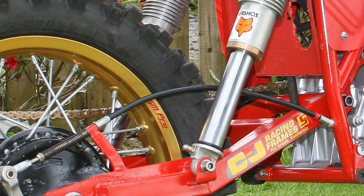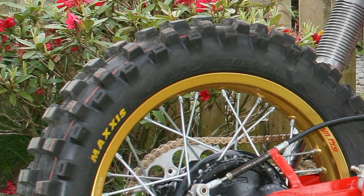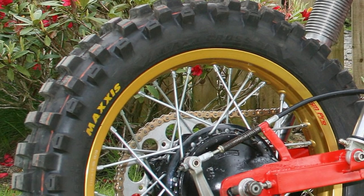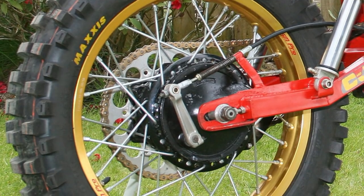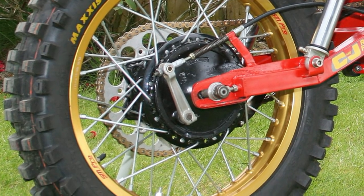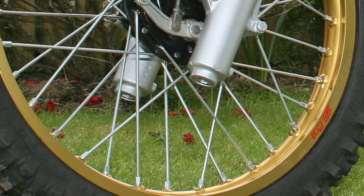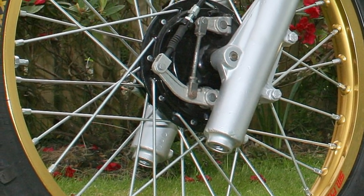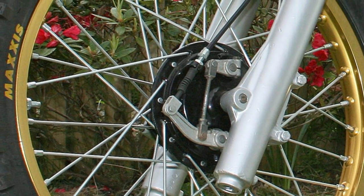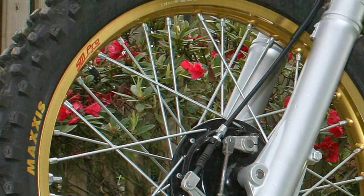The front and rear wheels on Ian's build are SM Pro rims. These wheels were built by local wheel building expert George Spence in Cupar, Fife, who laced them onto the Yamaha hubs.